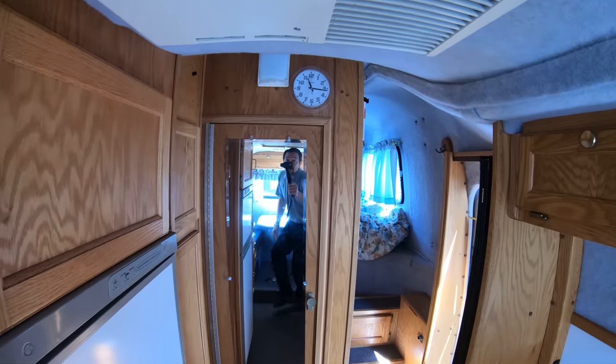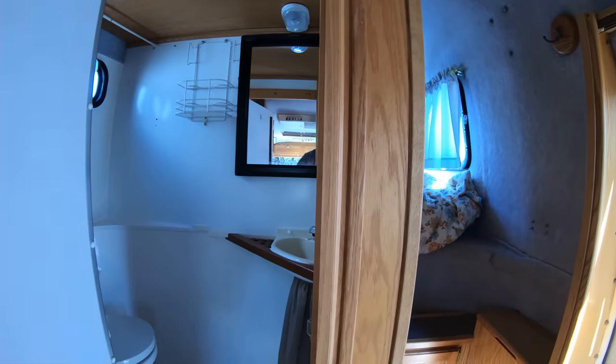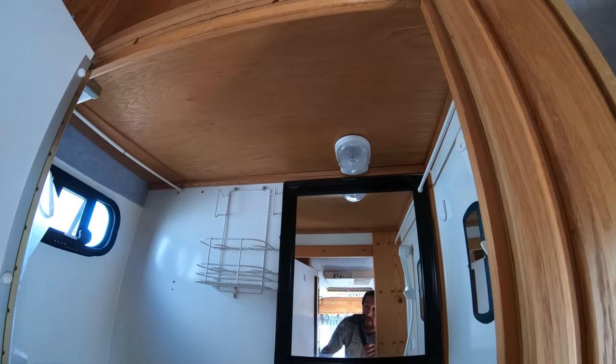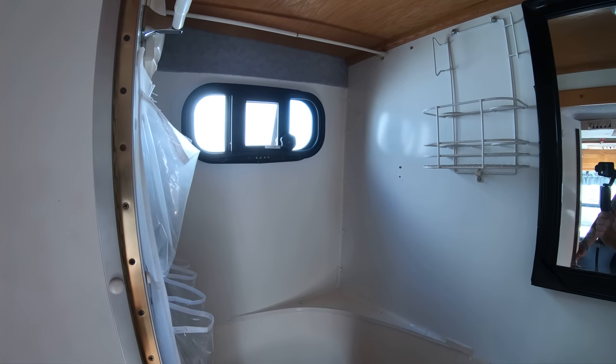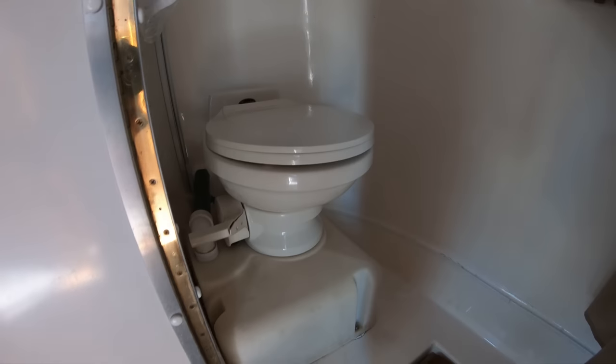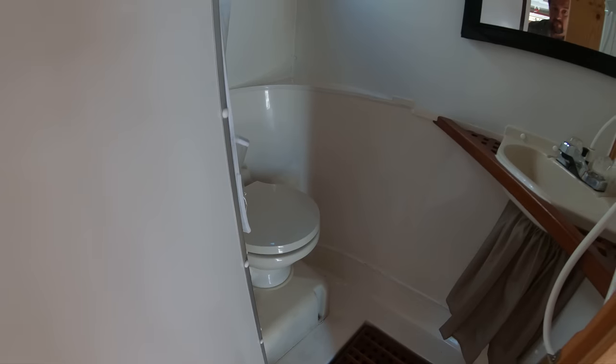Moving around here the best I can — here's your all-in-one bathroom. A little window there for letting some hot air out and fresh air in. And you do have a porcelain toilet, which is easier to clean and more durable.